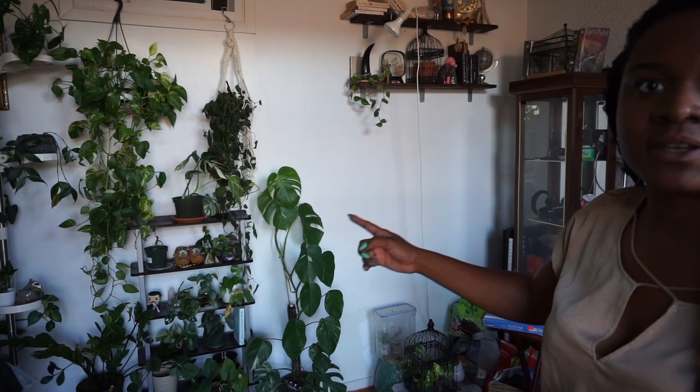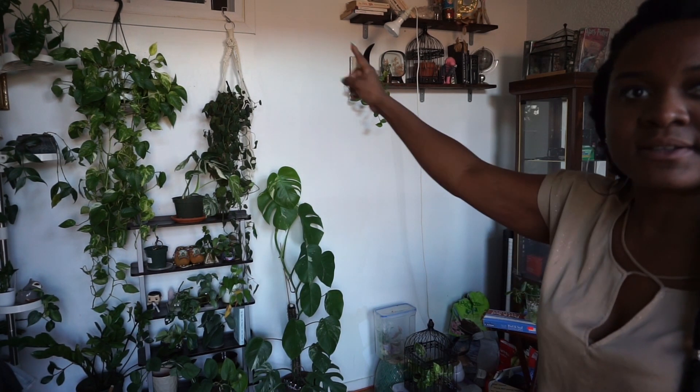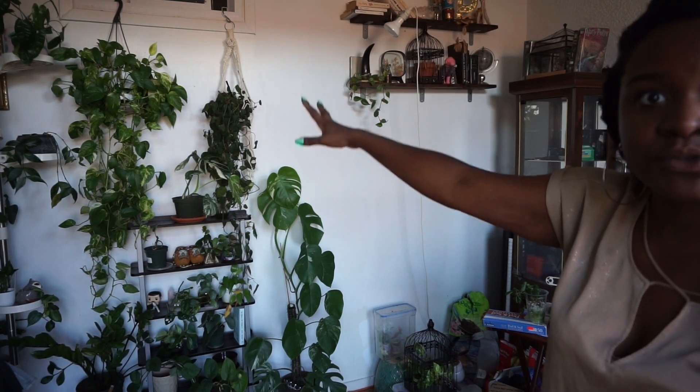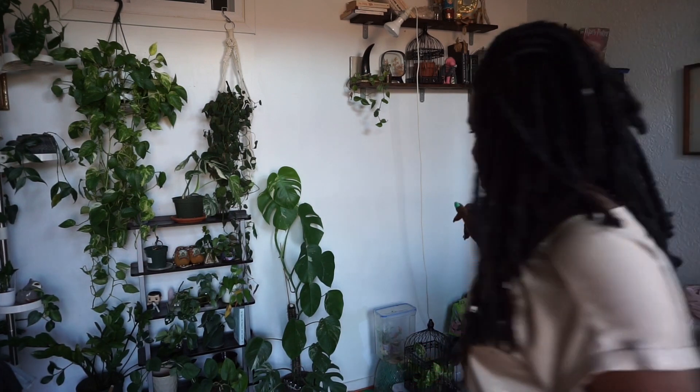All right, so this here — I'm going to move it over here more because I want to put the dieffenbachia in this space. As you can see, this area has plenty of height room, so I'm going to move this over here. I think that's all I'm going to do in regards to that.